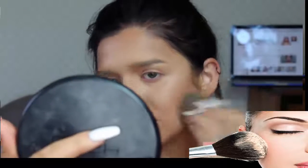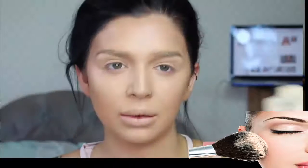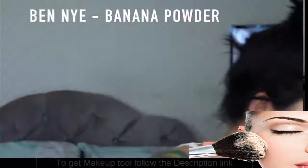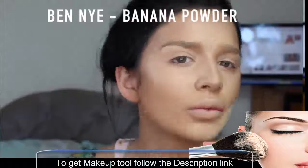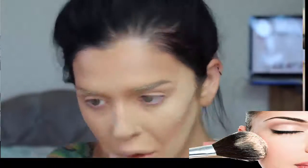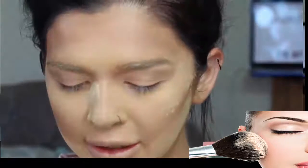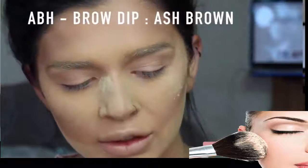Everyone has some sort of misconception about her and I just cannot get enough. I'm baking with Ben Banana powder. Okay, while that's baking I'm going to be using Brow Dip by Anastasia Beverly Hills in Ash Brown.